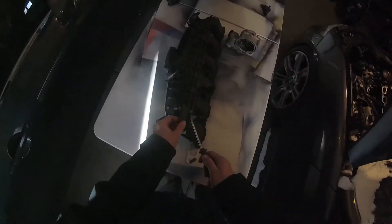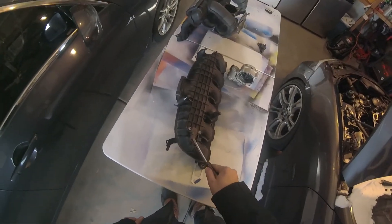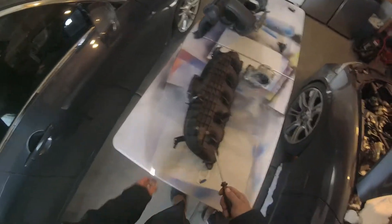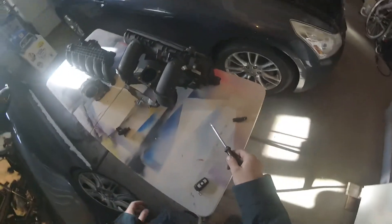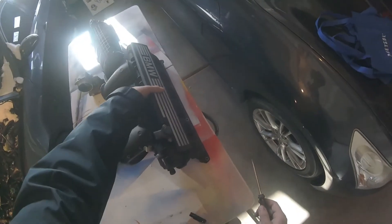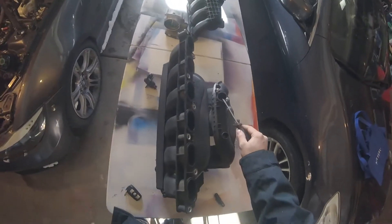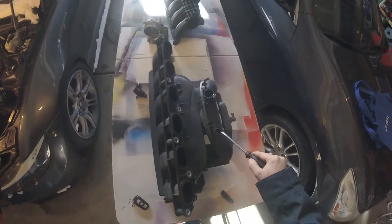This is the MAP sensor for the N54. I'm just going to leave it tightened down but unplugged. The N52 is not going to care about reading this, so I'm just going to plug it in so I don't have any vacuum leaks.